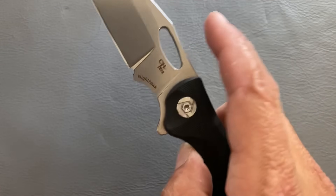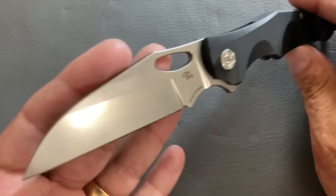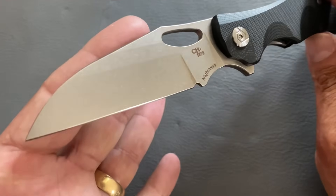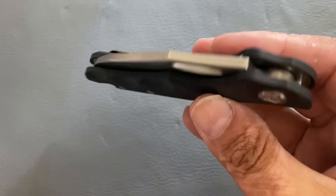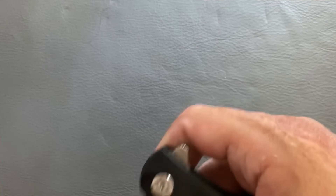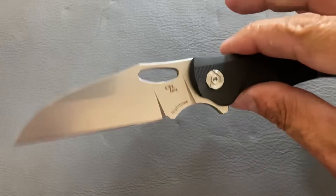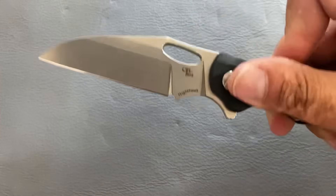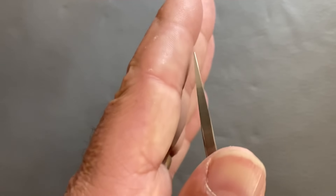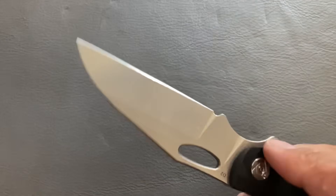It's D2 steel — they do an okay job with it, and it holds a decent edge. The action is on bearings and stupid smooth. It's very fidgety with the blade hole; you can thumb-flick it or use the flipper tab, and the momentum behind that flip is great. There's a decent drop point — well, it's a wharncliffe, not really made for heavy-duty tip work. That is the CH Knives Nighthawk.